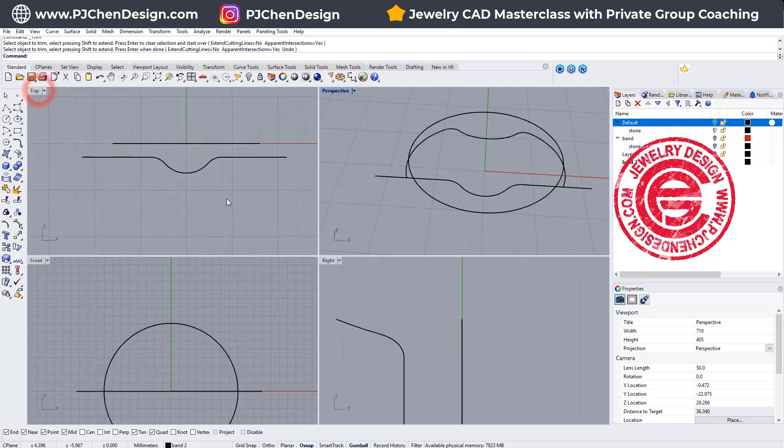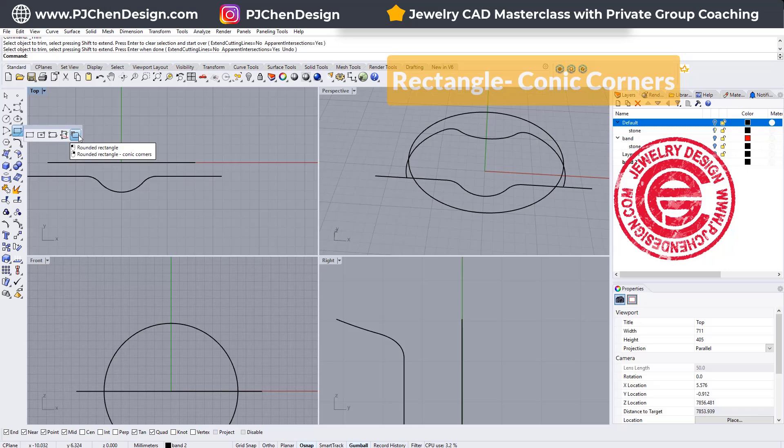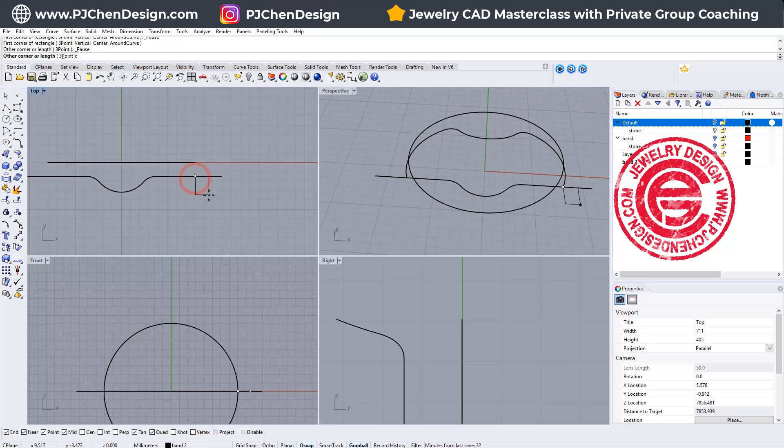We want to create the cross-section. Again, we want to use the conic corners, snapping into the endpoint, for one and a half millimeter by one and a half millimeter, and hit Enter.